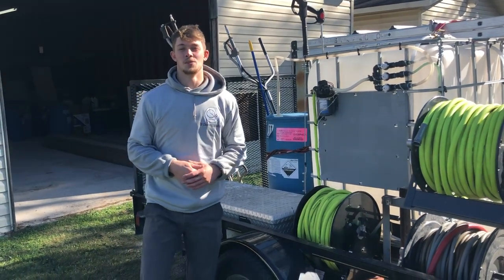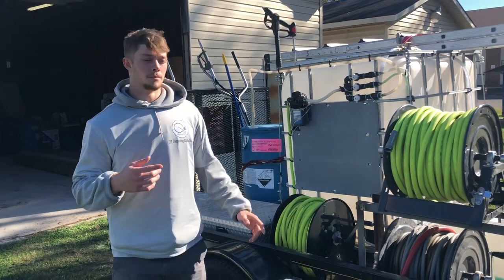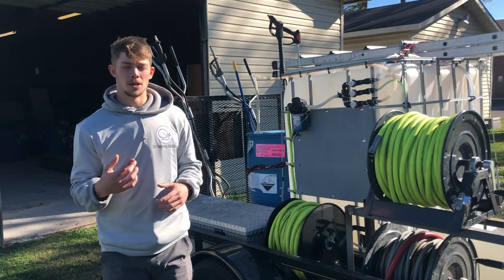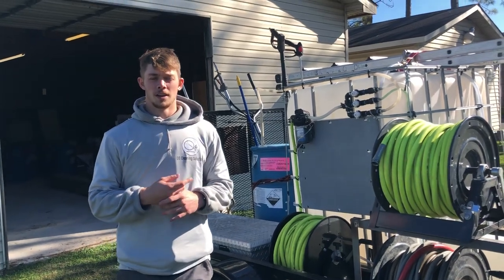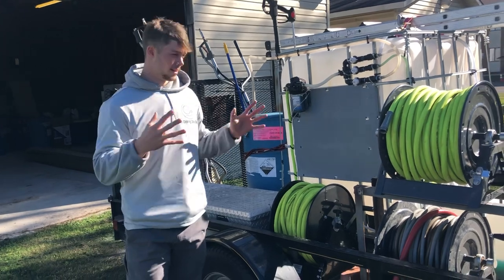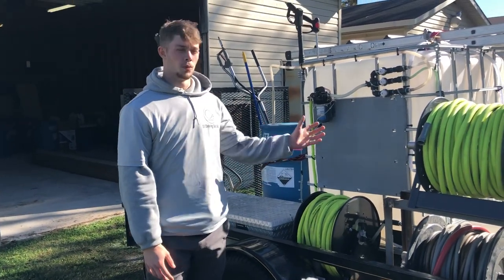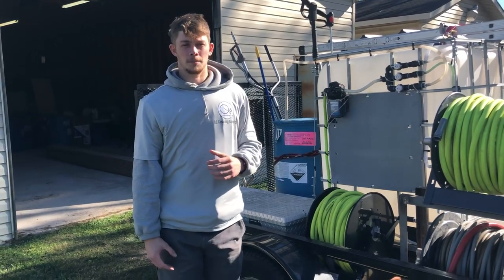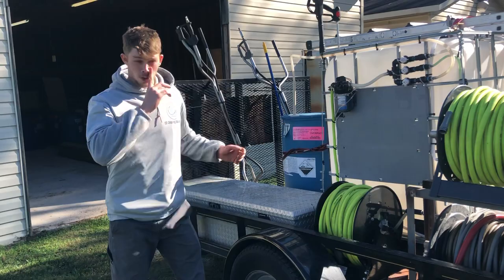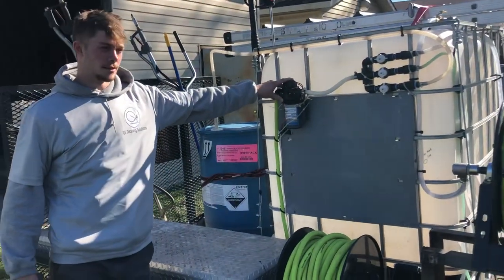What's going on guys, this is Garrett with Q6 Cleaning Solutions. I was going to make a little video to show you some stuff that helped us out a lot in building this trailer this year, and kind of try to do something that other videos didn't do — give a full overview on how we did what we did, since some of the part names were kind of hard for us to find starting out. Jumping straight in, this is a soft wash system.